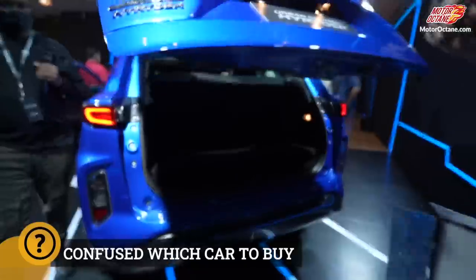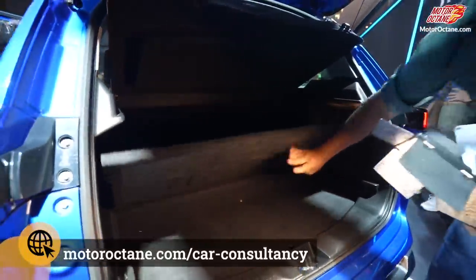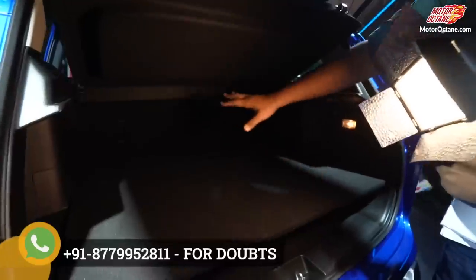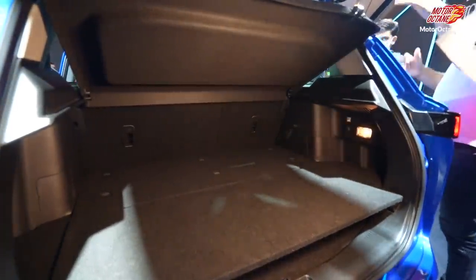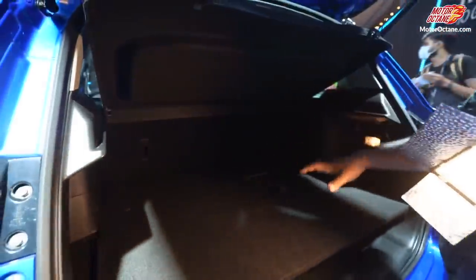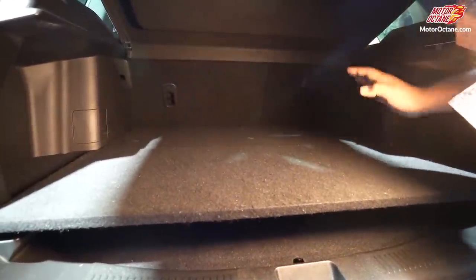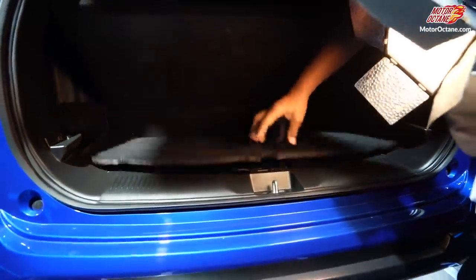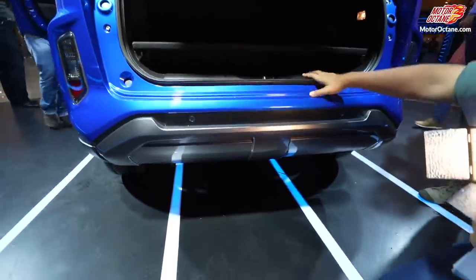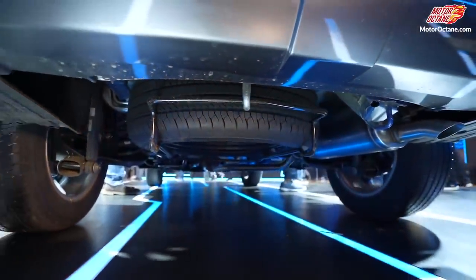Let's look at the boot space. This is a hybrid version, and as we have discussed in previous videos, the boot space is reduced in hybrid variants because the battery is sitting here. Maybe two suitcases can fit — not more than that. Your spare wheel will not be accessible from the boot for the simple reason that the battery is packed here; you have to access the spare wheel from underneath the car.